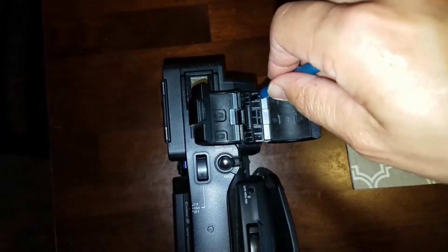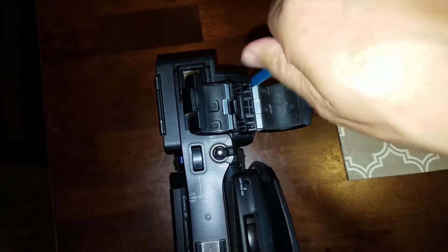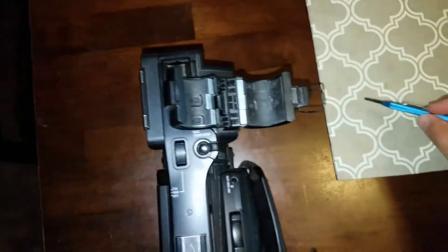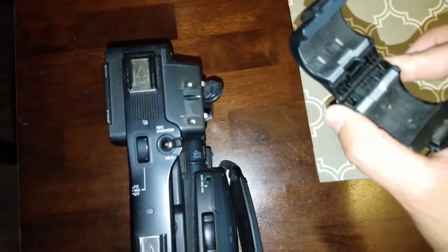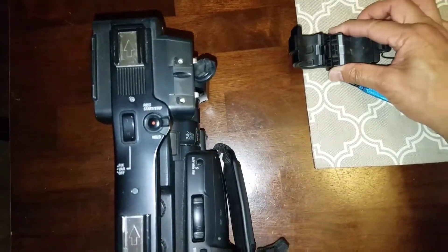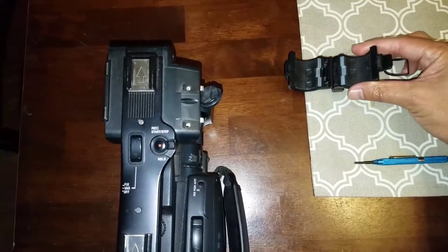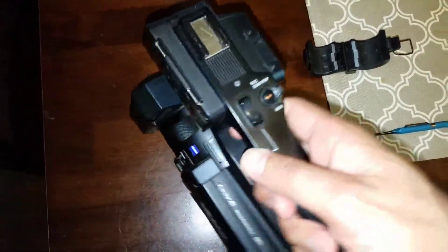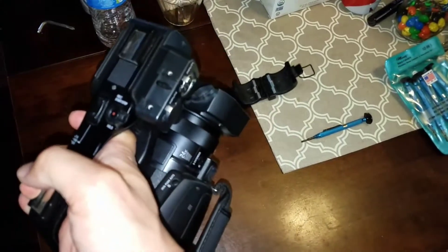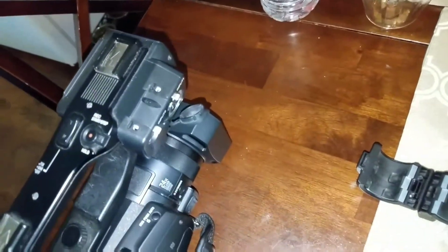Go ahead and do this one, and then carefully pull the mic holder off and there you go. You want to make sure that you keep your mic holder in a safe place where it doesn't get lost. And there you have your Sony PXW X70 without the mic holder.